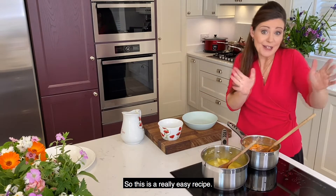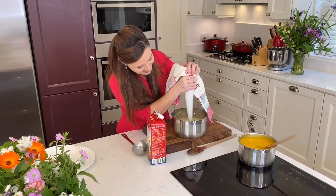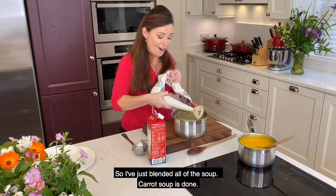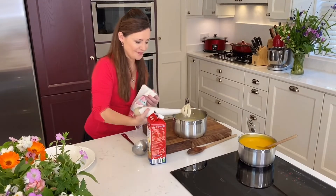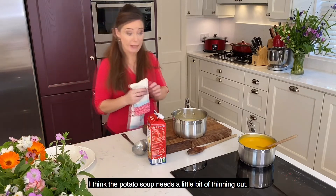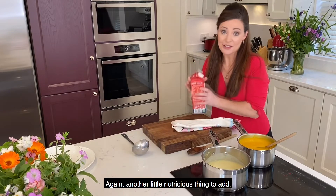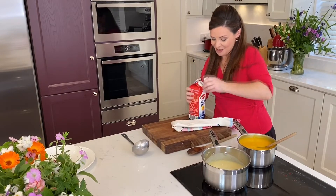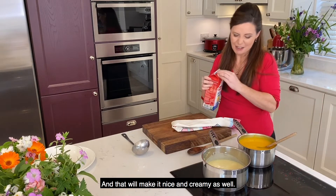And then we just blend them — so this is a really easy recipe, but the magic is at the end. So I've just blended all of the soup. Carrot soup is done, and the potato soup is just done. I think the potato soup needs a little bit of thinning out, so I'm just going to put a drop of milk in it — another nutritious little thing to add. Just drop it in and warm it through, and that will make it nice and creamy as well.